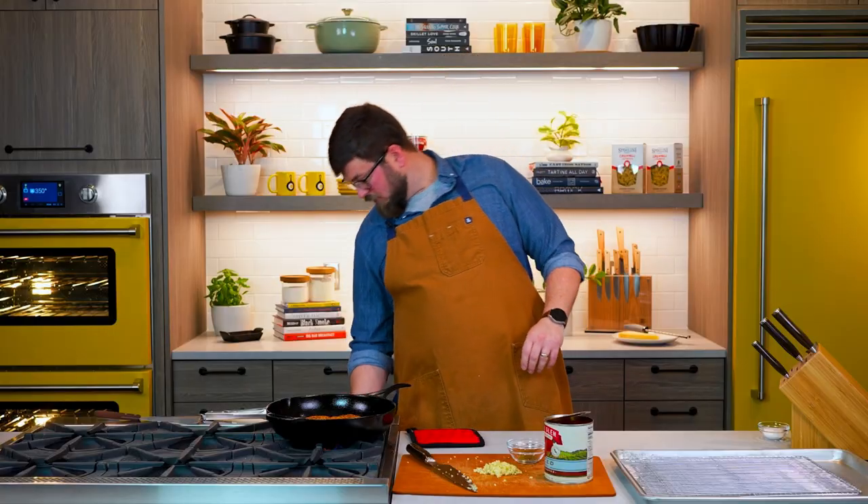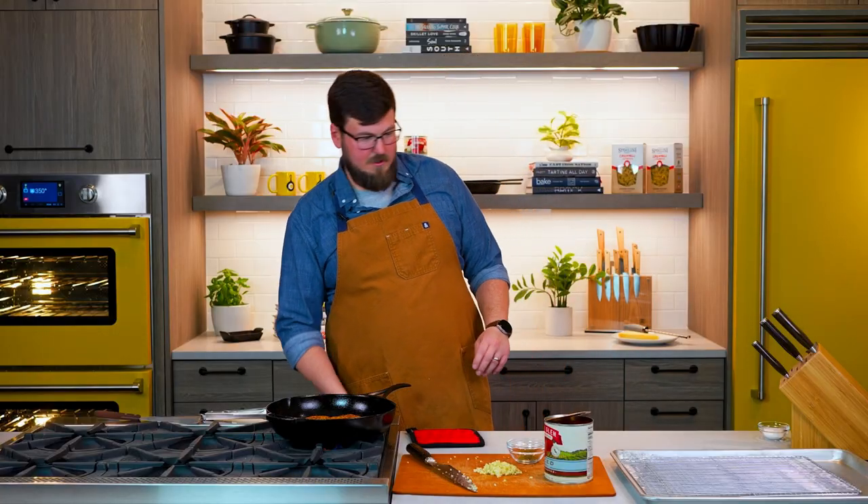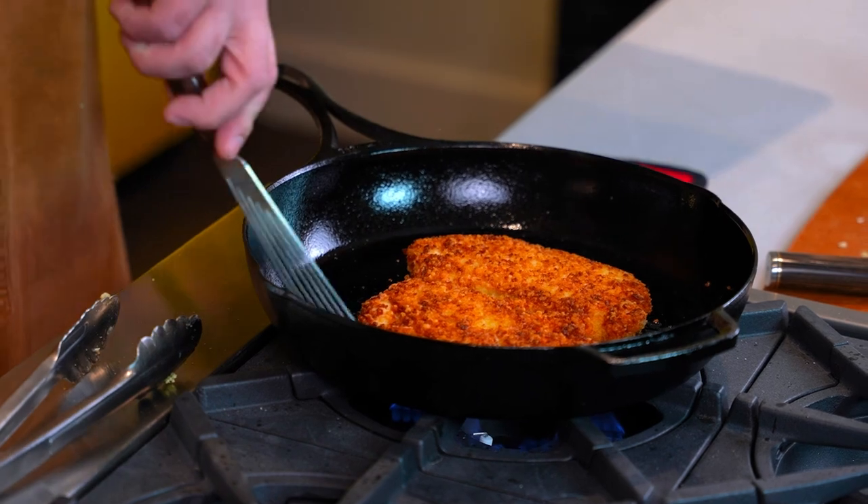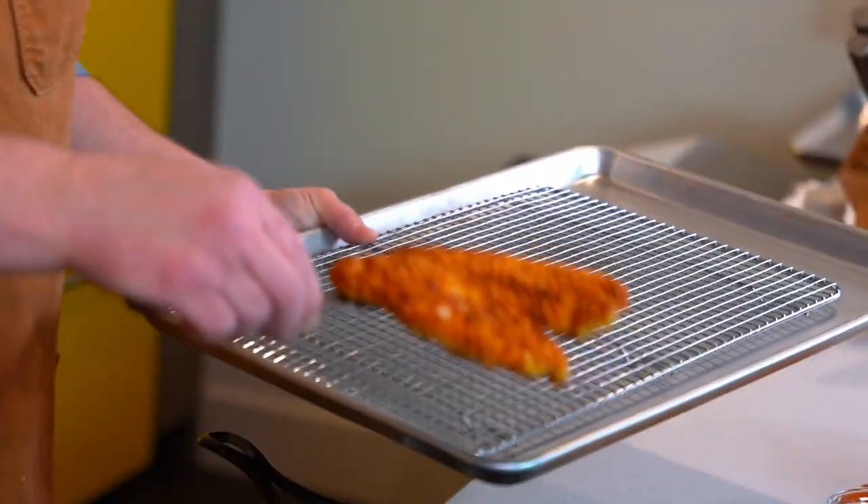It's almost gonna cook through, but it's gonna finish cooking in our 350-degree oven. I'm gonna lower our heat — now we're on as low as that burner will go. I'm gonna take our clean cooling rack and just take our chicken out and rest it right there.